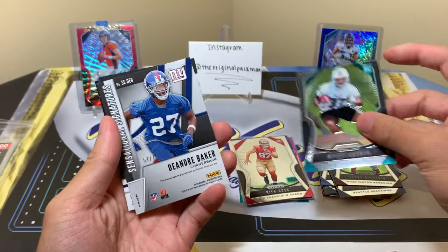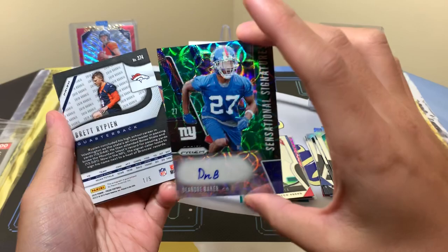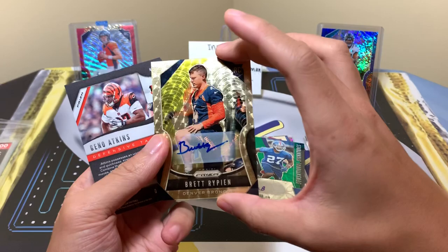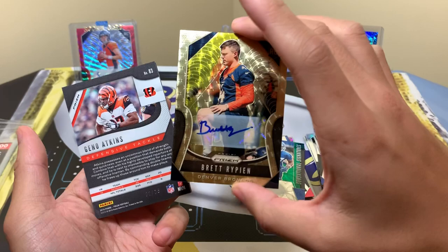DeAndre Baker to 75 — one of those green scopes, 57 of 75. Then Brett Rypien, gold vinyl — one of those is pretty cool, nice. He's a Broncos guy; if you know something about him please do share.